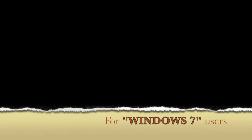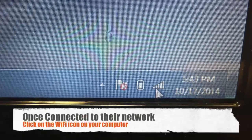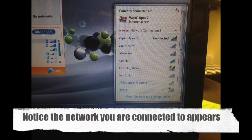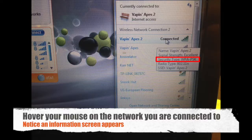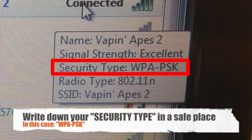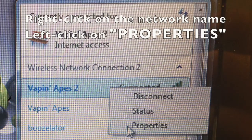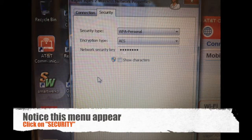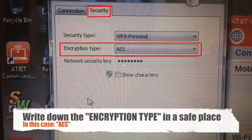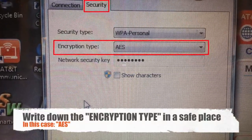For Windows 7 users, please refer to this section. Open your laptop computer and click on the Wi-Fi icon. Notice the network you are connected to appears. Hover your mouse over that network and you will see the security type — write this down in a safe place, as you will be needing it in a little bit. Now right-click on the network and left-click on Properties. A new window will appear. Click on the Security tab at the top. You will be focusing on the encryption type — in this case, it will be AES. Please write this down in a safe place.